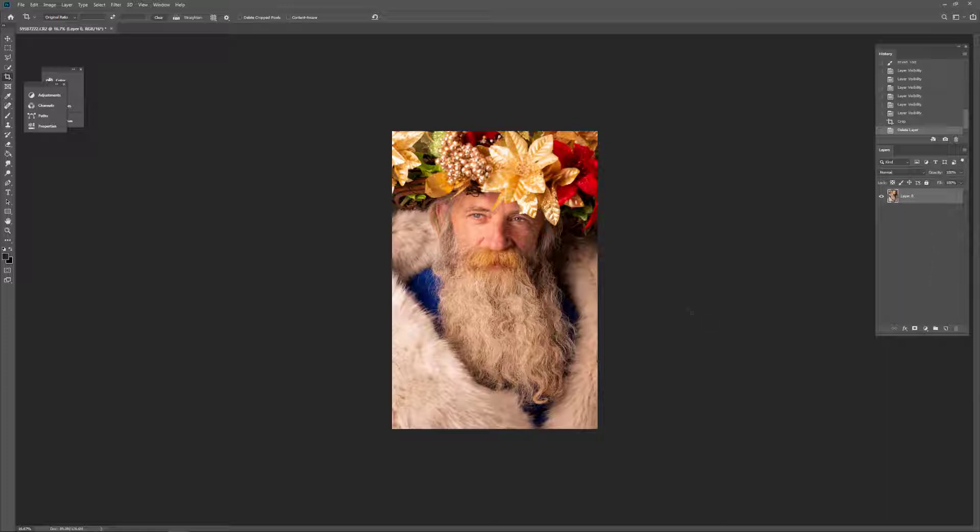So what I have here is a photo of Ray. We were testing the Father Christmas shoot and kind of threw some stuff together to see how it goes. There are some really easy ways to clean up this image without even having to go into dodge and burn and frequency separation.